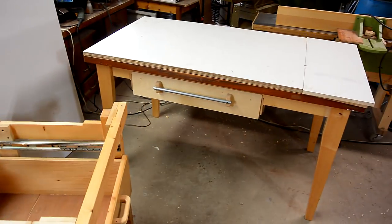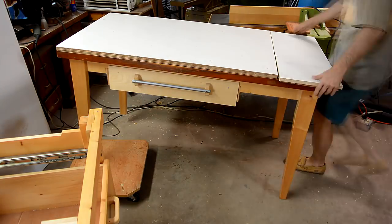This workbench is gonna go where this table presently is, so before I go any further, I gotta get that out of the way.